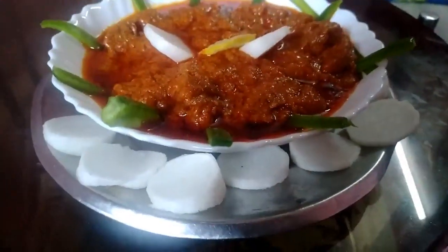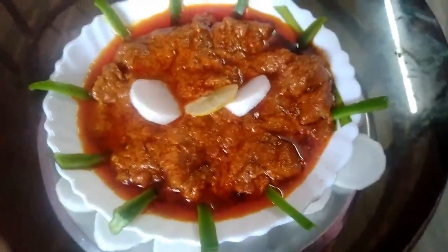Hi guys, here is my Mughlai Chicken. We are ready to eat this time.